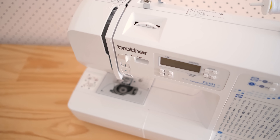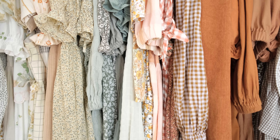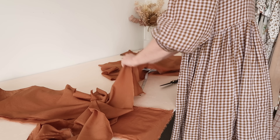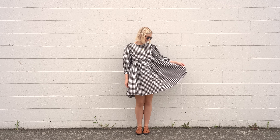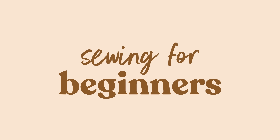Hi, my name is Janelle and in this series I'm going to be showing you how to go from knowing absolutely zero about sewing to being able to make your own wardrobe. I don't use big words or over-complicate things — I just plan on showing you what I've learnt over a decade of making my own clothes and sharing all the tips and tricks to make sewing a whole lot easier.